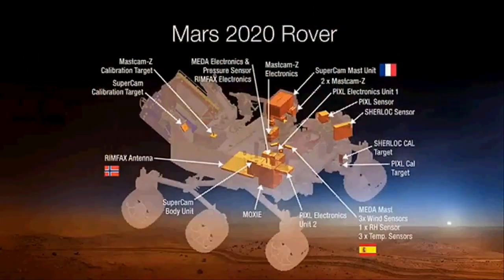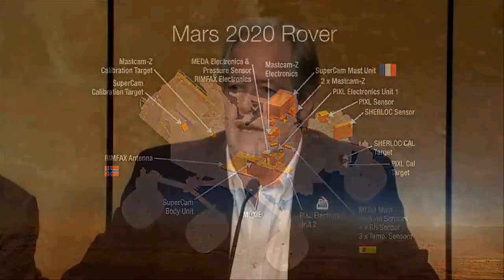Let's talk about the instruments themselves. One constraint of this mission is that we have a fantastic rover already designed, so instruments must fit within the spacecraft — there are volume constraints, mass constraints, and that sort of thing. We were able to select seven instruments that address the four mission goals. I'll go through them counterclockwise, starting with two instruments on the mast, then three in the body of the rover, and two more on the arm.